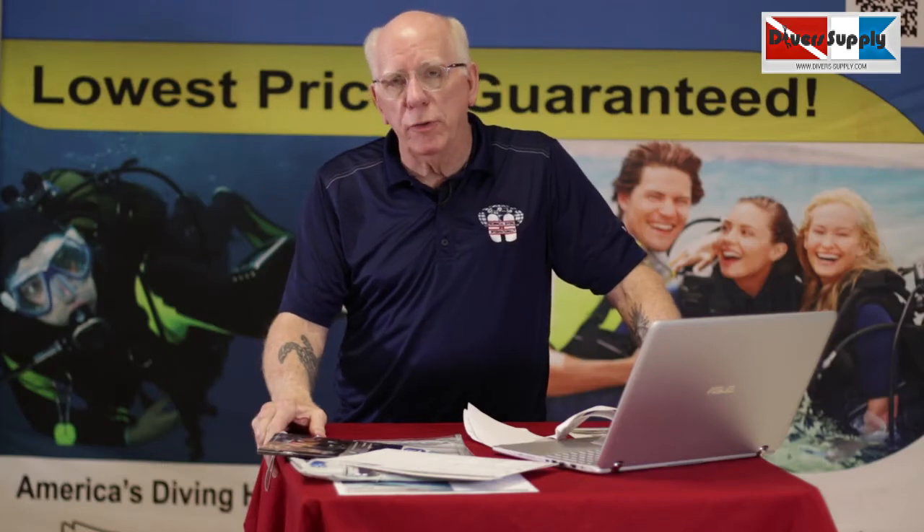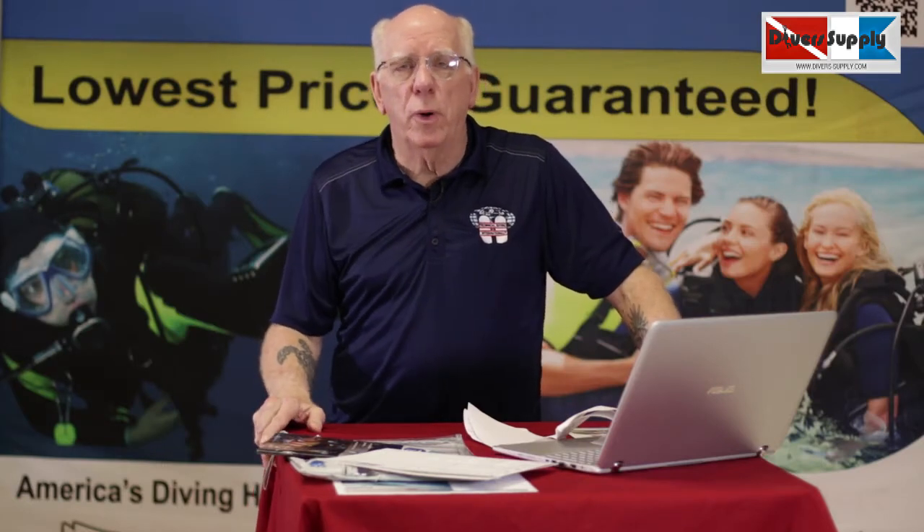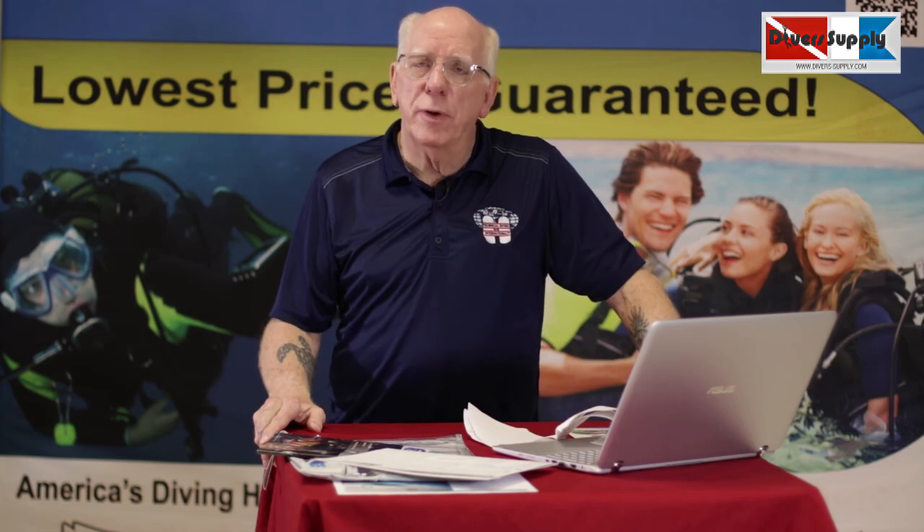If you have any questions at all, please give us a call. Thanks for watching. I'm Bob Collins for Diver's Supply.